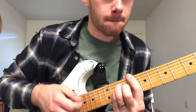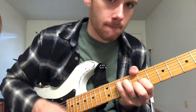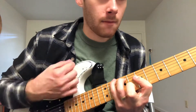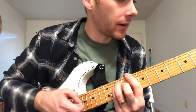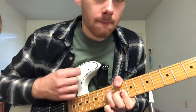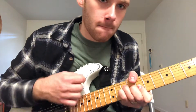We're gonna go to a C... G... back to a D... C... G... D... C... G.